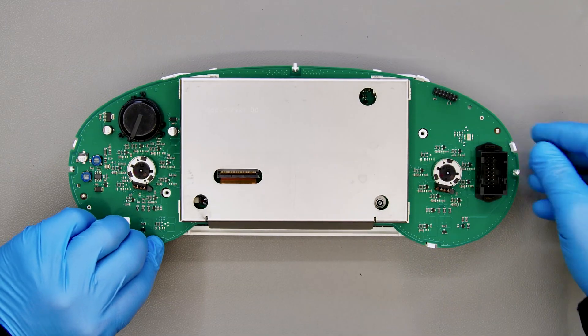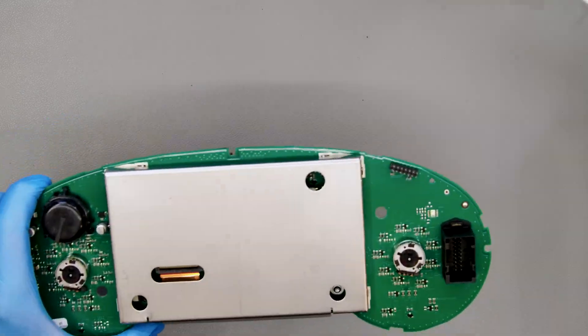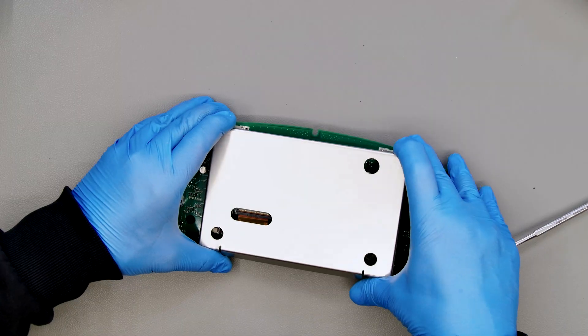Unfasten and remove the white plastic. With the head of the spudger, remove the metal shielding from the circuit.